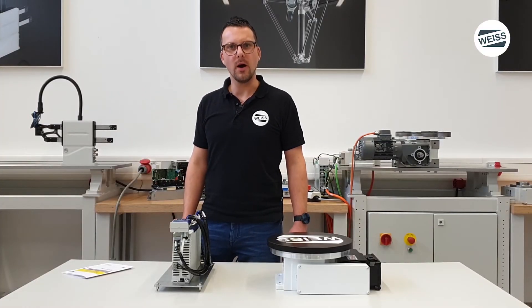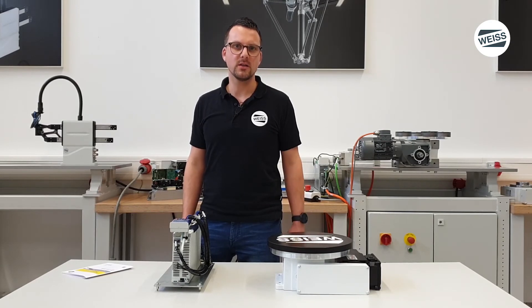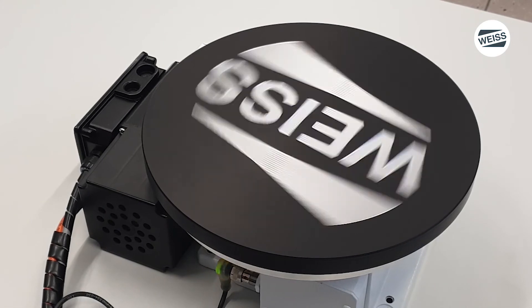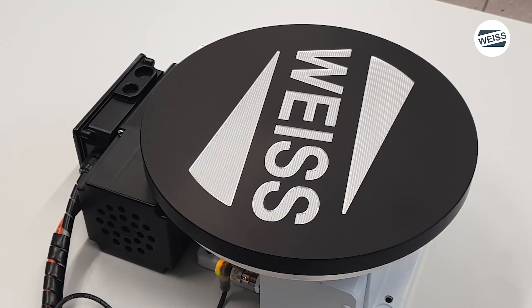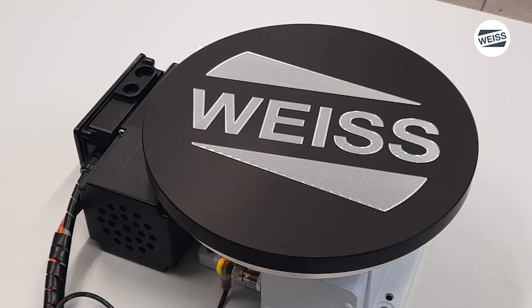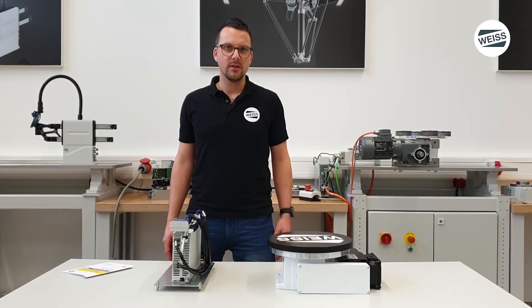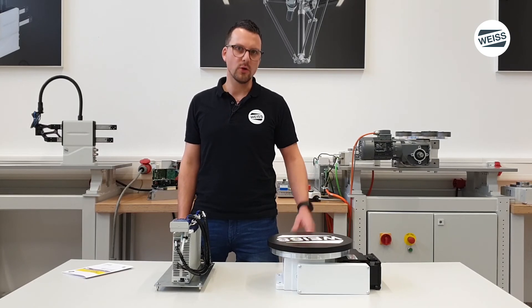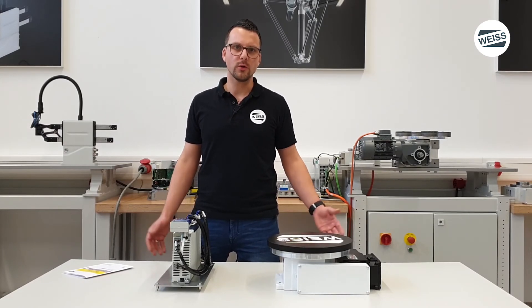Now the system is waiting for our command. With the start button we will execute four indexing cycles. The rotary indexing control system AF3 and the WISE rotary indexing table are working pretty fine.